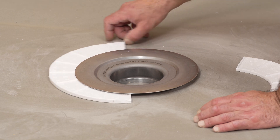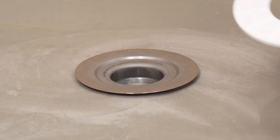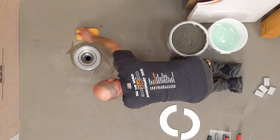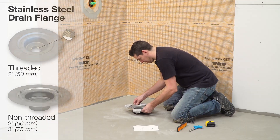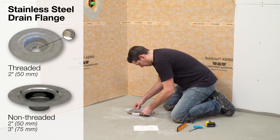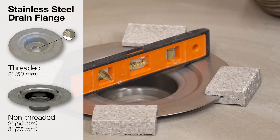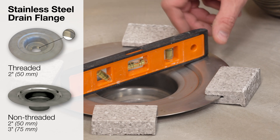The Schluter KERDI drain is available in a stainless steel flange option to meet specific building and fire code requirements within construction. The drain flange is available in both a threaded and non-threaded outlet. The non-threaded version is offered in both two-inch and three-inch outlets.